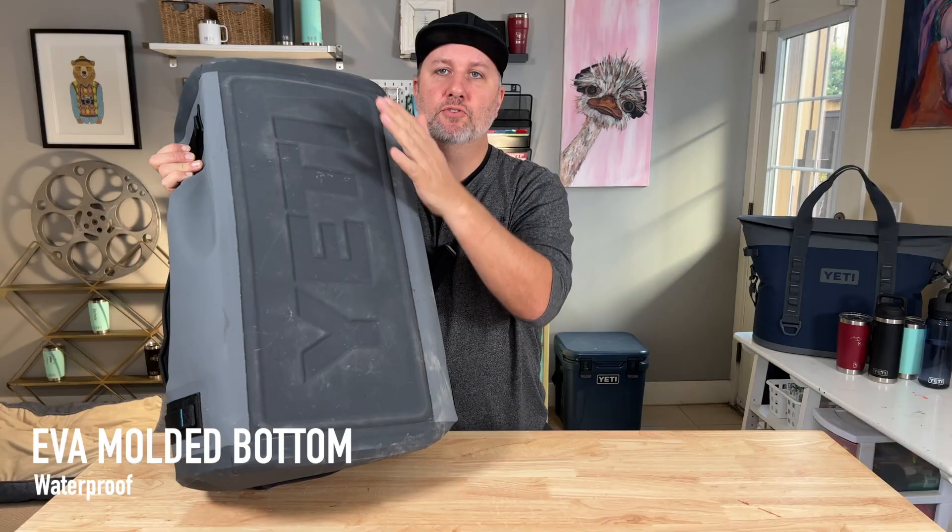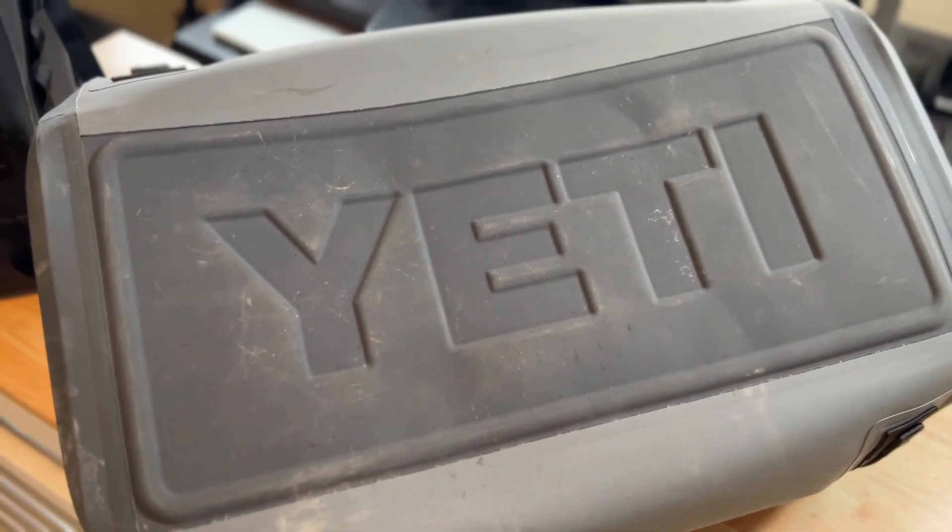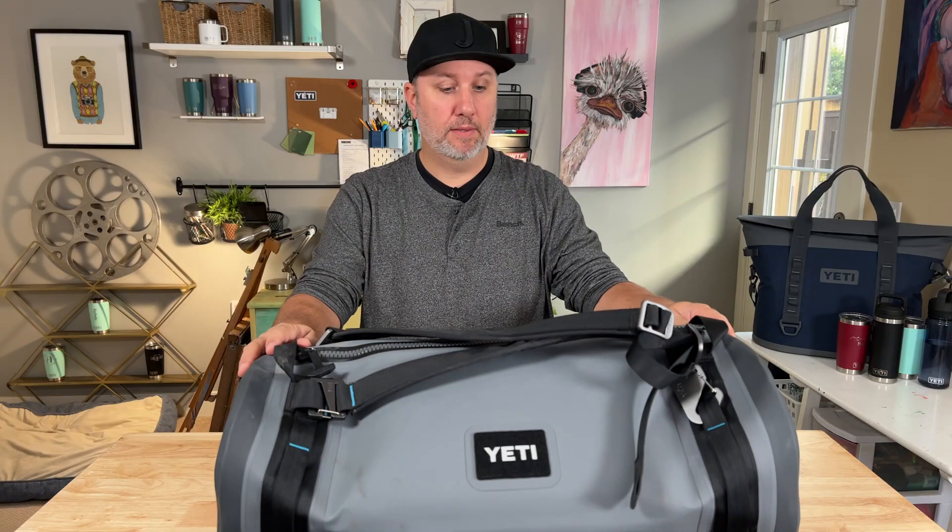All the buckles and connections are just super high quality. And then all around the bag, you've got these quick grab handles, so from any angle you can grab this bag and get it on your back or get going. On the bottom, they call this an EVA molded bottom — it's a strong, waterproof bottom, so your bag is not going to get punctured and it's not going to leak.